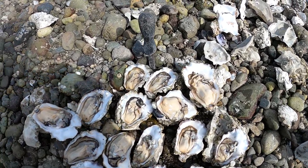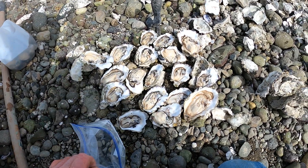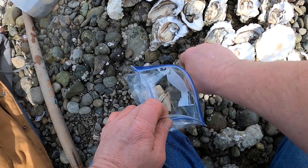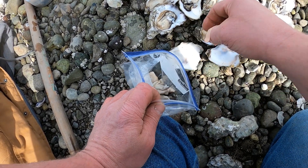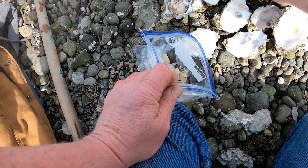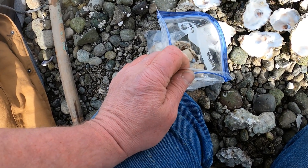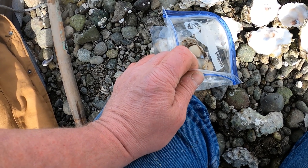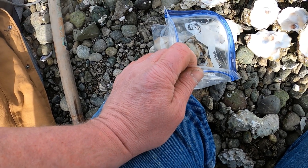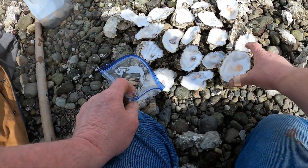I have all the oysters shucked and counted up to 18, so let's count them before going home. One, two, three, four, five, six, seven, eight, nine, ten, eleven, twelve, thirteen, fourteen, fifteen, sixteen, seventeen, eighteen. These oysters have to be two and a half inches one way or the other across the shell.